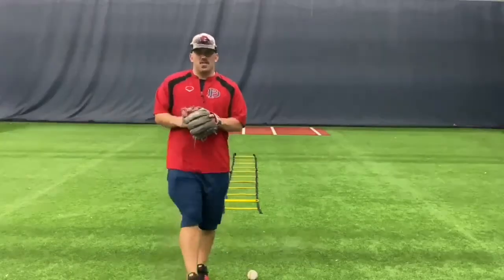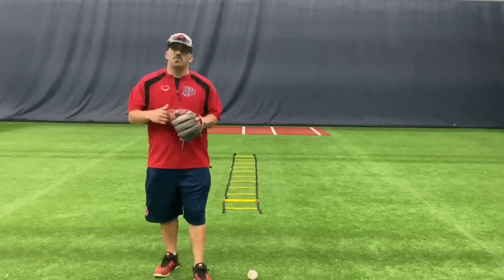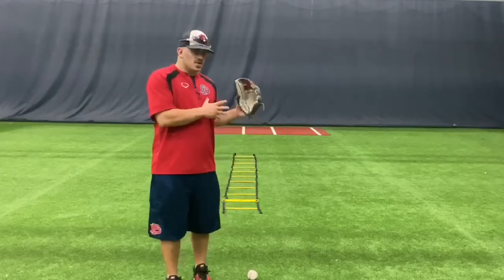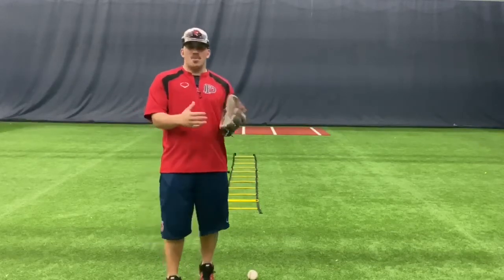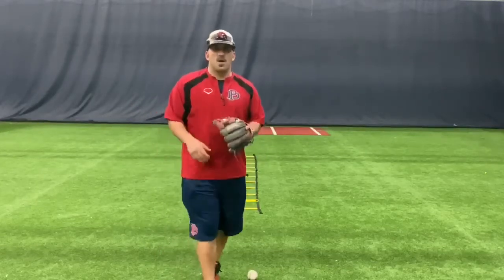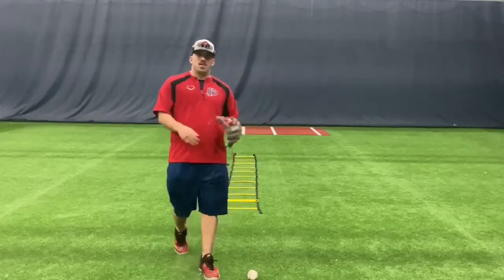Hey, what's up guys? We're going to talk to you today about some fielding drills using your feet and your hands. I'm going to show you a series of drills that you can do footwork through the ladder, and at the end of it you're going to field the ground ball, get into your throwing position. Remember we're going to talk about keeping our feet underneath us — right left field, right left throw.